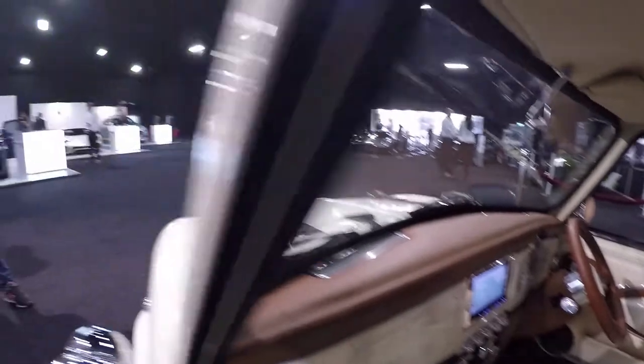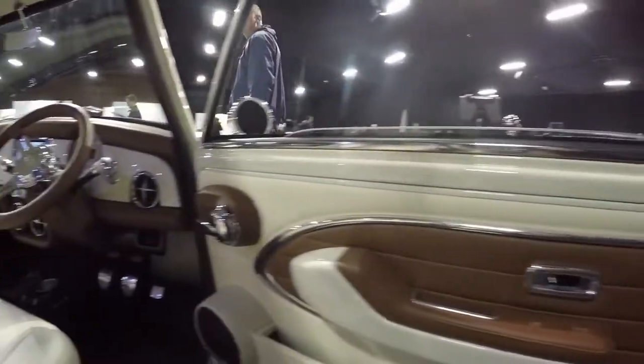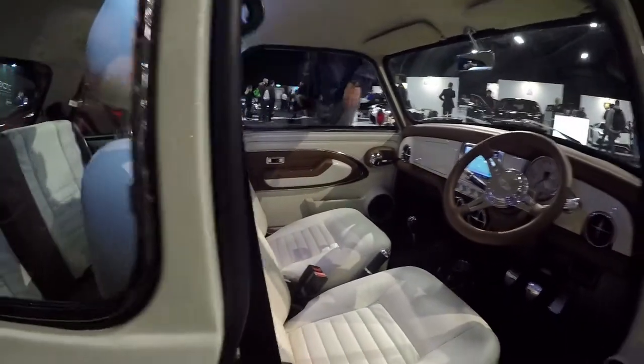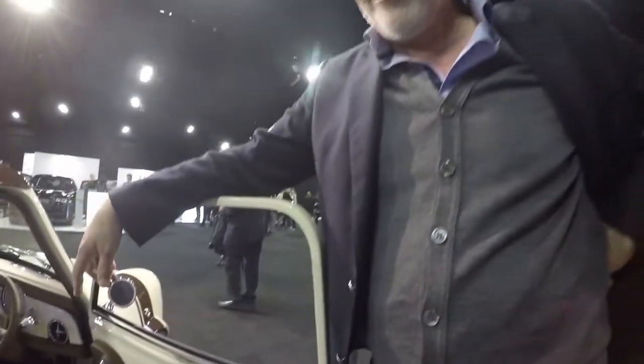I used to have a couple of Minis when I first passed my test, and one of them the front end was held on with hot rivets. I can really tell the love that these people put into these. I don't know anyone that we've spoken to who didn't have a Mini as their first car.